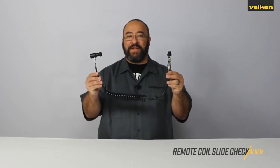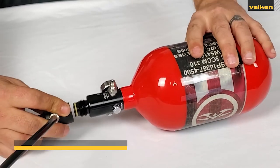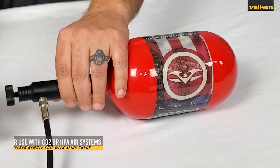This is the Valken Remote Coil Quick Disconnect with SlideCheck. These remote coils are designed to work with CO2 tanks, 3000 PSI and 4500 PSI compressed air tanks.